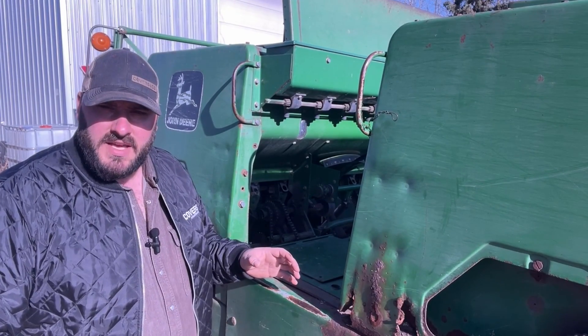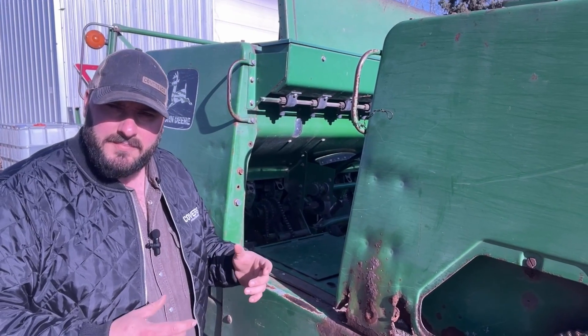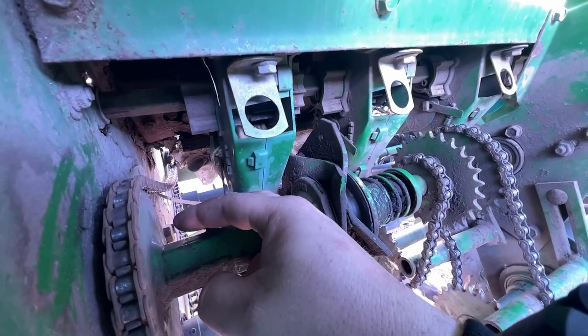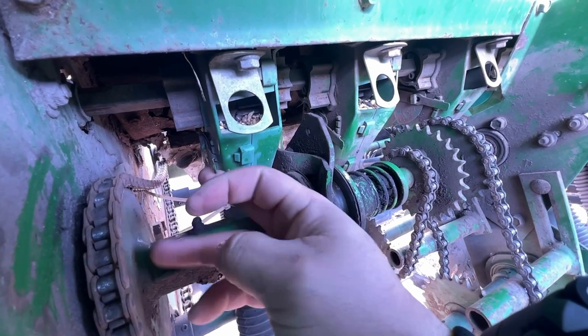One other calibration thing to look at if you're having trouble hitting your targets is your seed notches on your cups. On my 750 here, I have three different settings — most John Deere drills will have three. Check yours to see what's available for different seed sizes. On mine, I find it works best just to leave it in the middle.